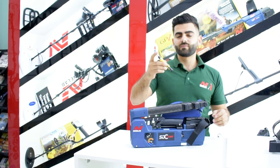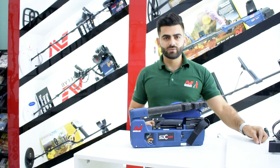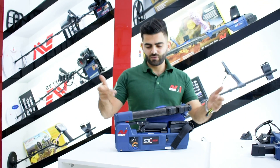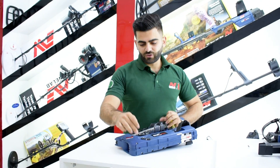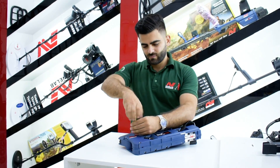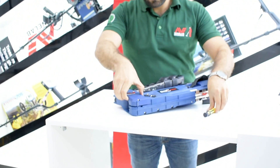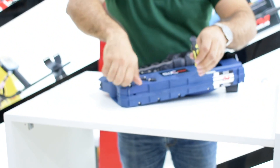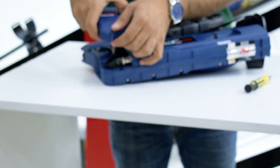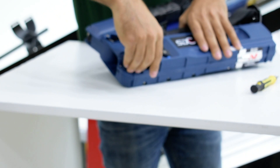What you need is a normal Allen key and a flat head screwdriver — try to get as big as you can. First of all, we will open these two screws. This one is open. Now we will open the coil connector.